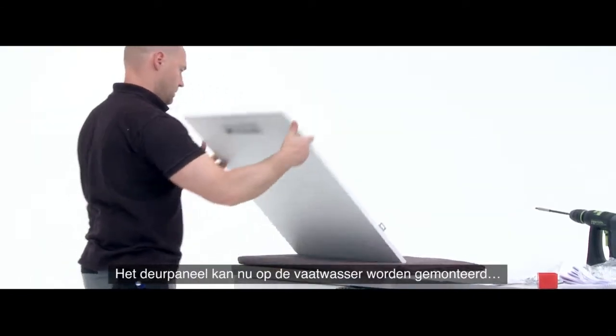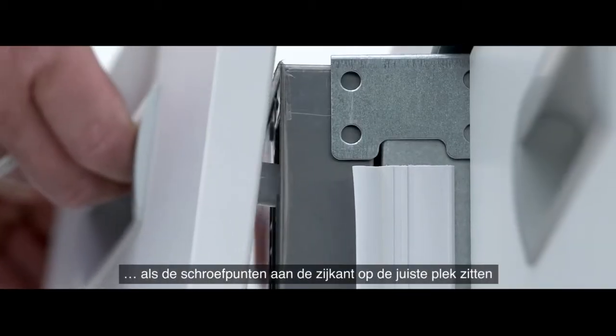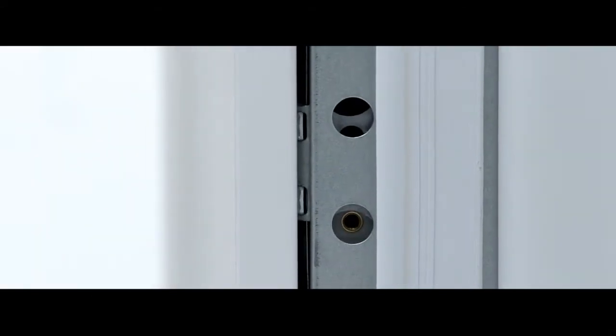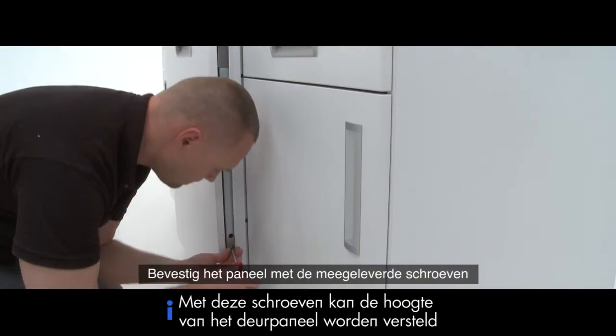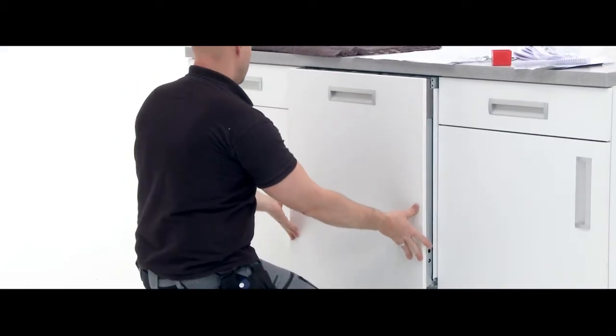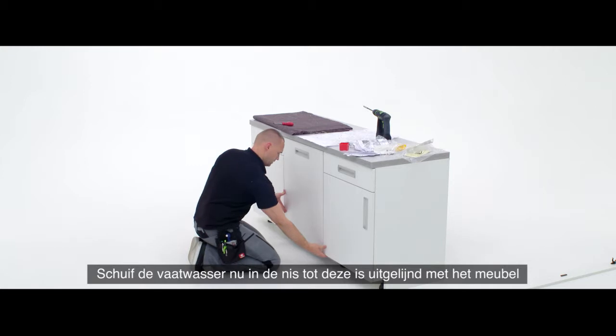The decorative panel can now be mounted onto the dishwasher, making sure that the screw points on the sides are aligned. Secure the panel in place with the screws provided. With these screws, the front panel's height can be adjusted. Then slide the dishwasher into the niche until it is aligned with the furniture.